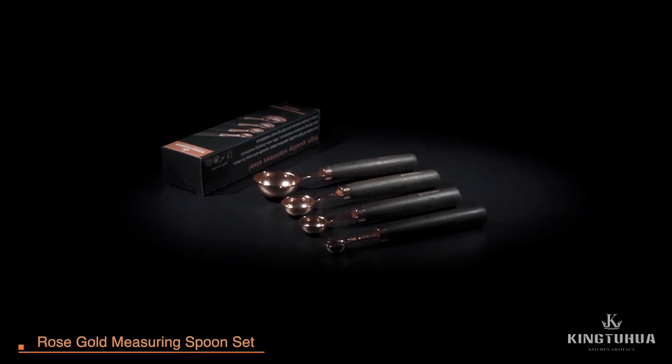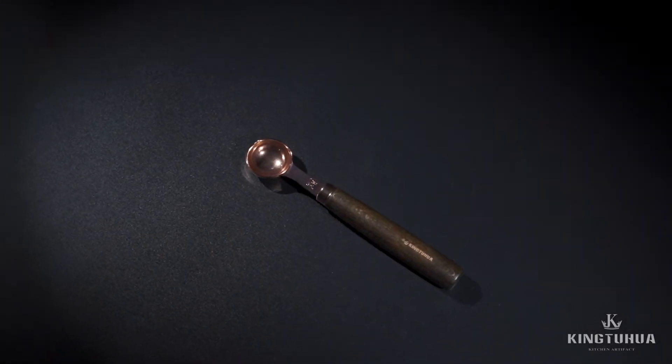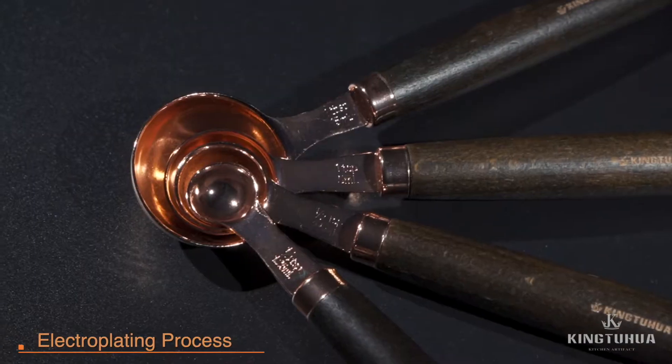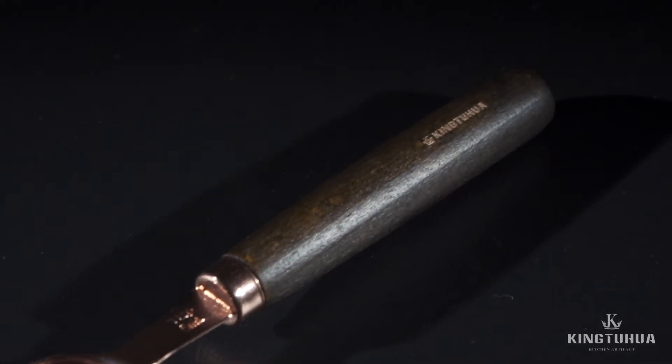Rust Gold Measuring Spoon Set — made of high-quality stainless steel with a smooth, easy-cleaning surface. Rust resistance through gold electroplating provides anti-corrosion protection, with an easy-cleaning and bright surface in fast and full color.